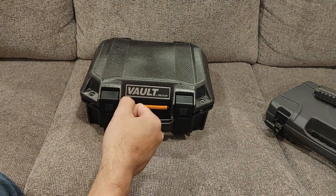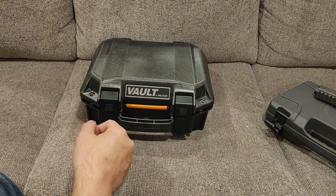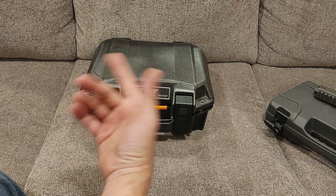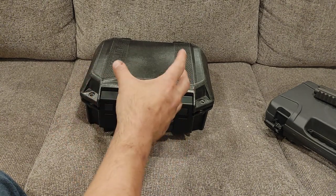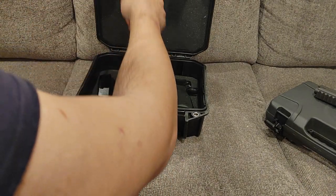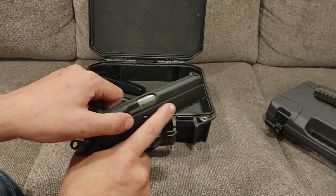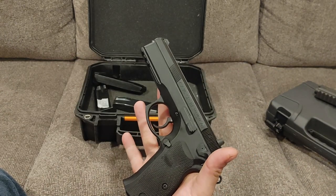Hey guys, Joe here. Thanks for checking out another video on the channel. I'm revisiting another gun that it turns out I never did the full review on. The shorts have kind of overtaken my memory, so I'll do a short comparing a couple of guns, then forget about it and eventually come back to it. But today's gun is the CZ-75 SP-01 Tactical by CZ USA.